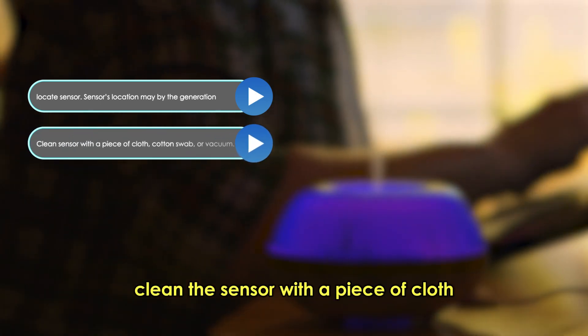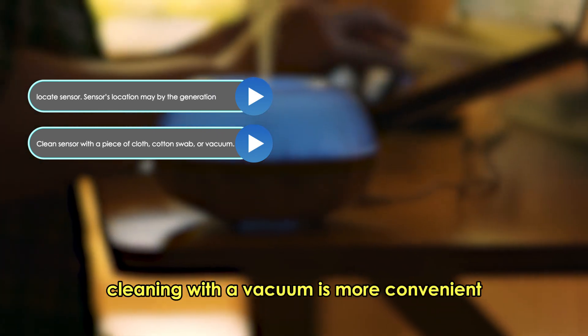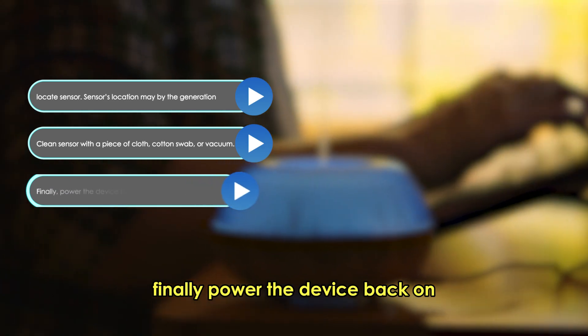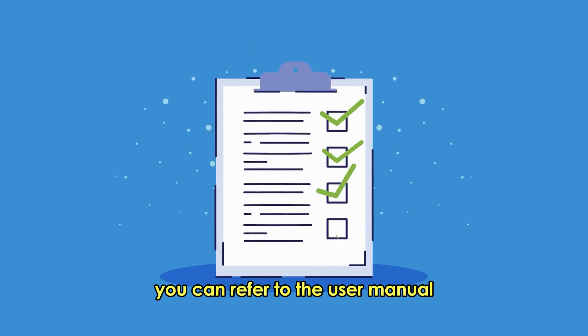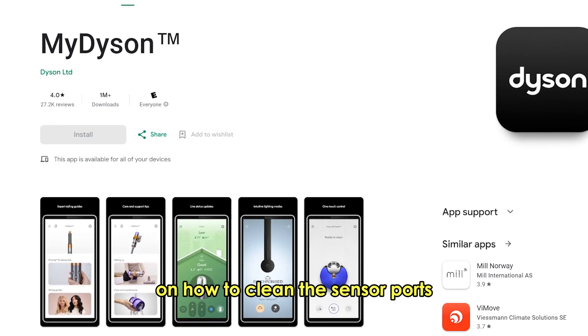Clean the sensor with a piece of cloth, cotton swab, or vacuum. Cleaning with a vacuum is more convenient. Finally, power the device back on. You can refer to the user manual or the app of your air purifier on how to clean the sensor ports.